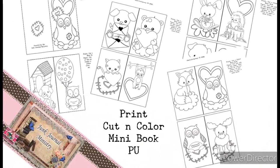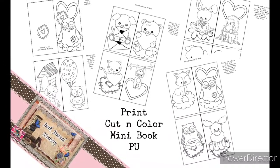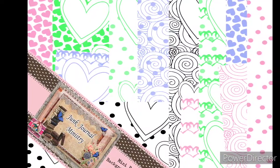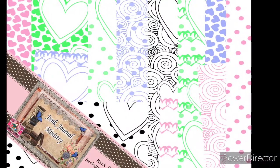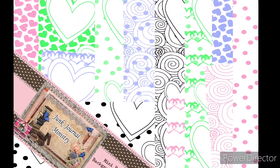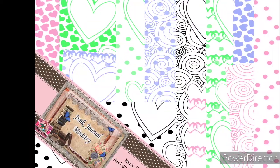These are easy to be printed and colored and then you just cut them apart and then you fold the pages and you staple them together. There's also a cover and then for those adults who like to color, there is some scrapbook papers, journal papers that you can print and color as well.